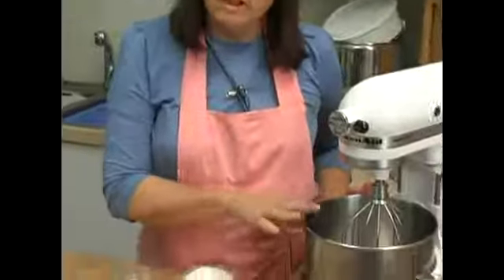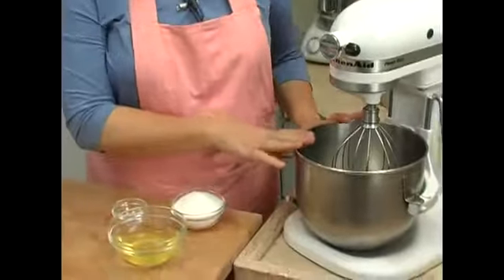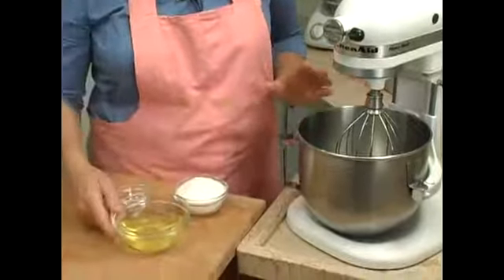Now let's whip our egg whites. I've cleaned our bowl and dried it out thoroughly — I washed it good with hot soap and water so I'm sure that there's no fat from the whipped cream left in the bowl.